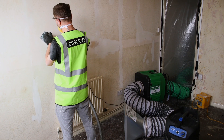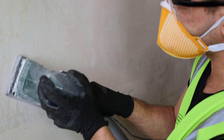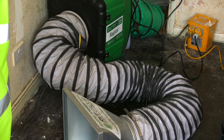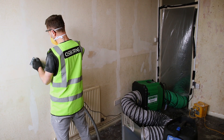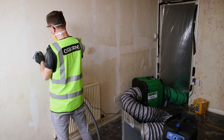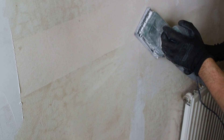Here, the Raptor is extracting and filtering dust from a sanding operation. To ensure effective extraction of dust, the capture hood is placed close to the source of the dust, and a health and safety vacuum cleaner with a minimum M-Class filter is connected to the sander to provide on-tool extraction.